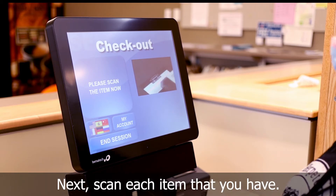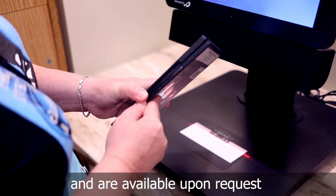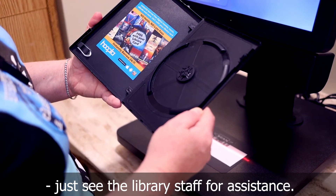Next, scan each item that you have. Please note that most DVDs are kept behind the desk and are available upon request. Just see the library staff for assistance.